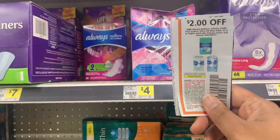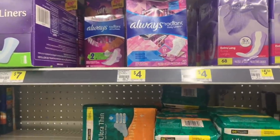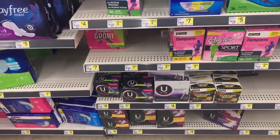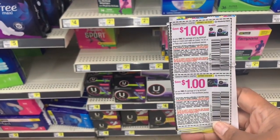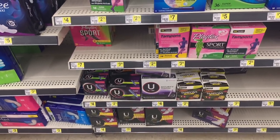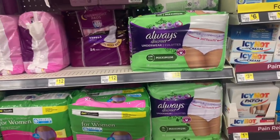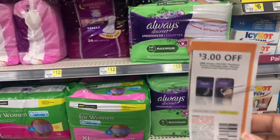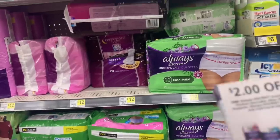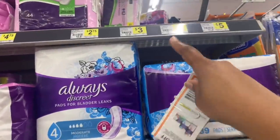For Always pads — the coupon expires on the 30th so make sure you use it. The next coupon coming out is only a one-dollar-off-one, so this month you should have stocked up on feminine products. Kotex also has insert coupons available — a variety to choose from. For Discreet, there are coupons expiring the 30th as well, including one you can use on the three-dollar-priced items.